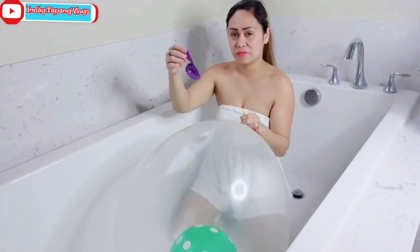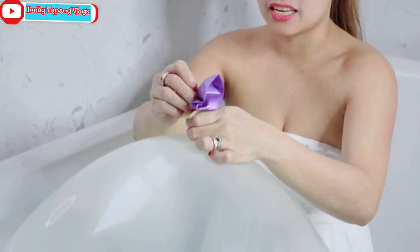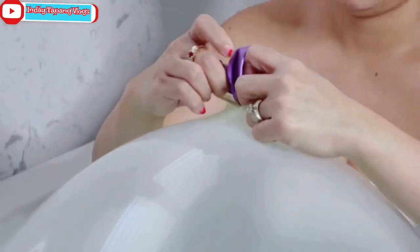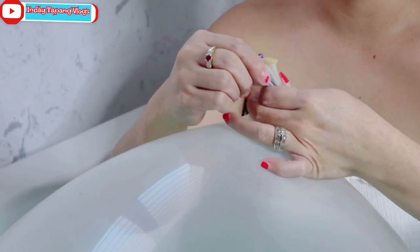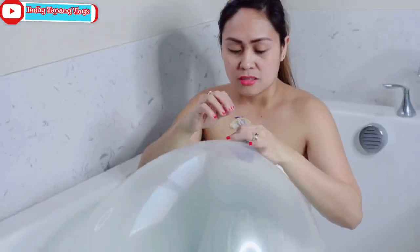Next, I'm gonna put this one inside first — like that. And then I'm gonna blow this one.